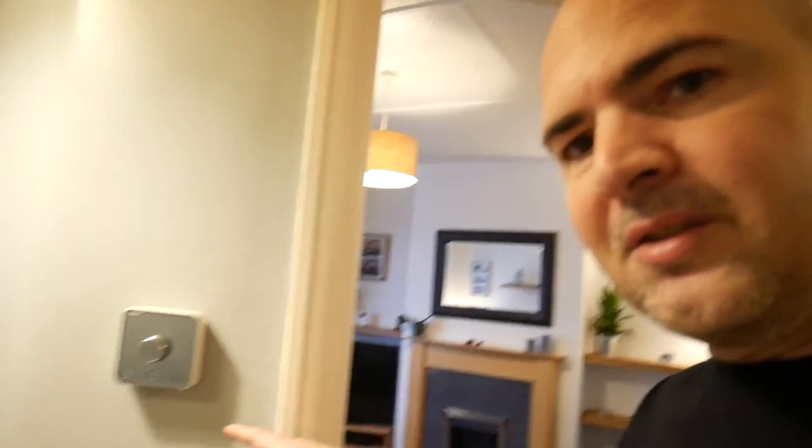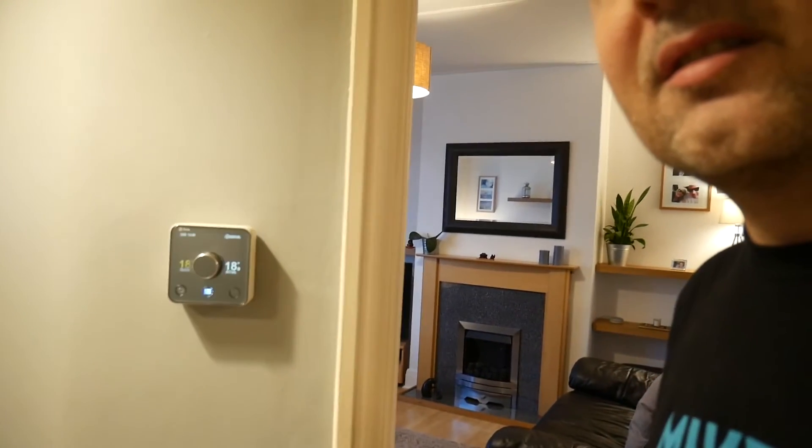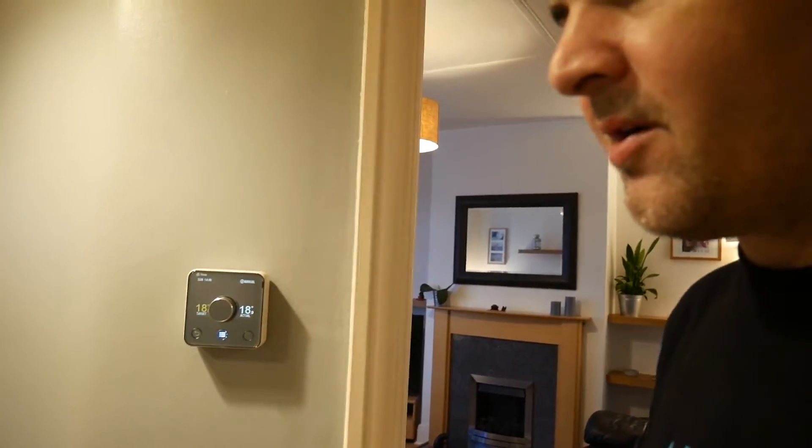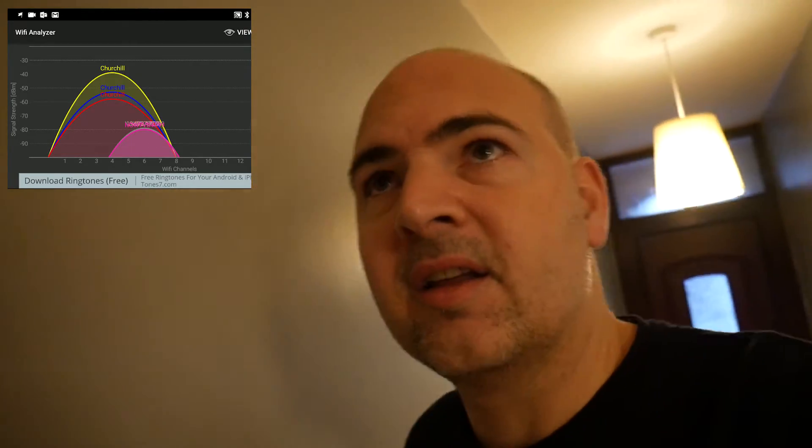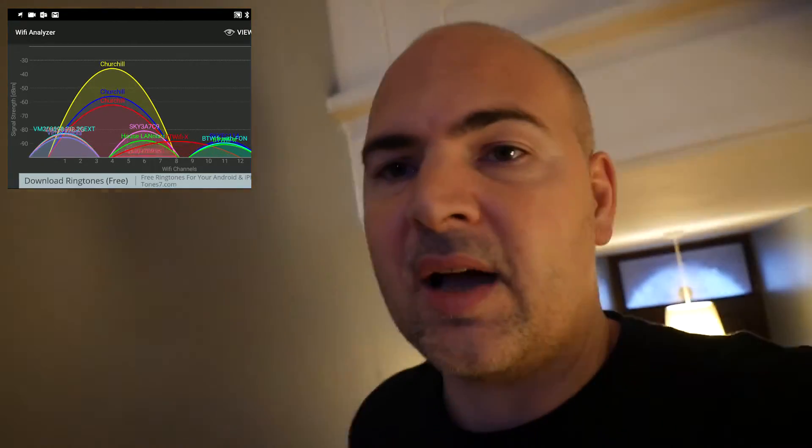You get an idea - that's the front door, there's a mirror, there's me filming myself. And there's the Hive heating which is all connected up to the smart home, which really wouldn't be possible without this Tenda unit - well it would be, but it'd be a lot more hassle.